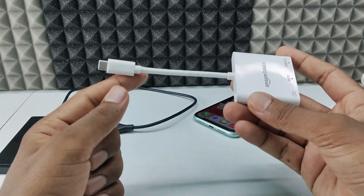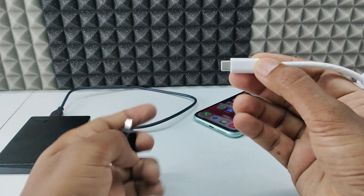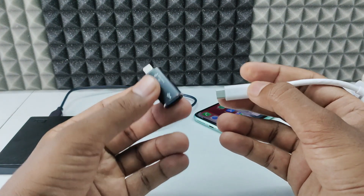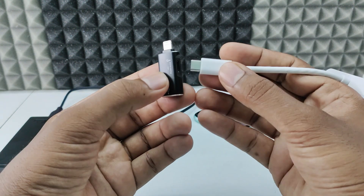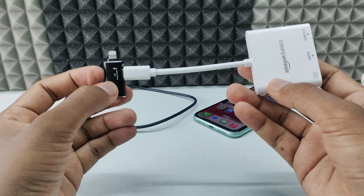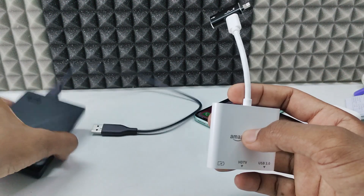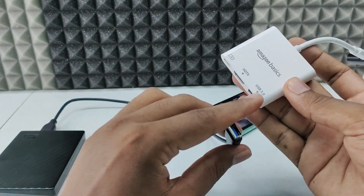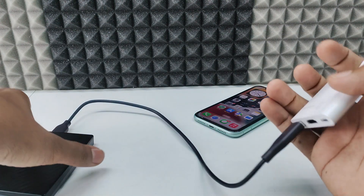First, take your USB-C to HDMI adapter and connect the USB-C end to your 2-in-1 Lightning OTG. Connect it on the auxiliary port — this side one. Just like that. Then connect the USB-C to the USB-C socket. Then take your external hard drive and connect the USB end to the USB port — just like that.